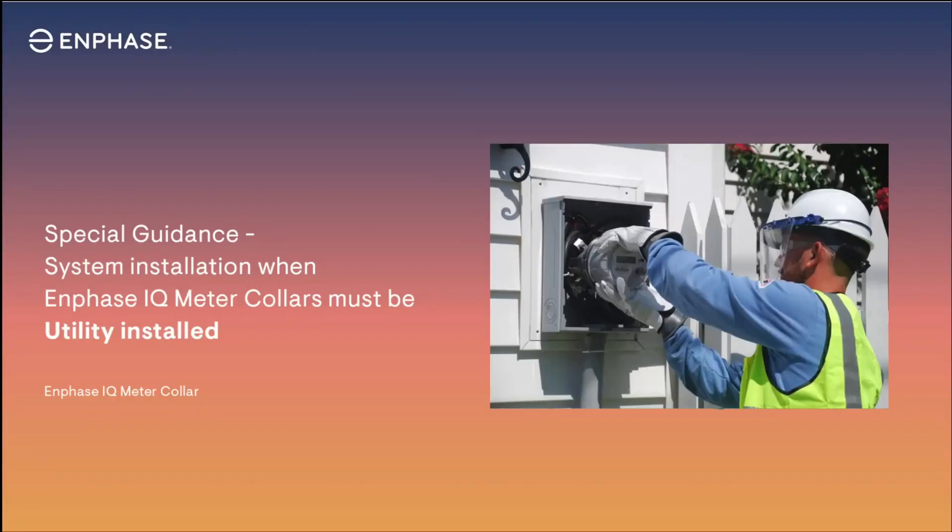This lesson provides special guidance for installing backup systems where utility personnel must install an Enphase IQ meter collar. Utility companies may have long or unpredictable lead times for meter collar installations, which can result in customer system installation delays. The following guidance can help accelerate system activation for the homeowner, enable milestone payments for system installers, and potentially eliminate the need for a return commissioning visit.